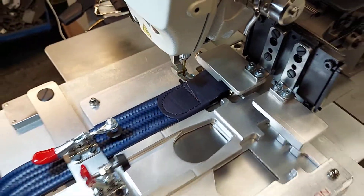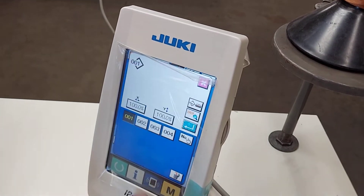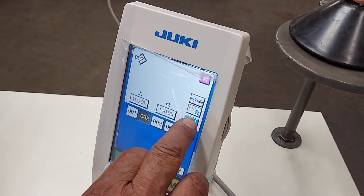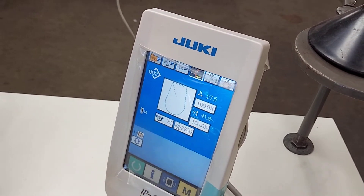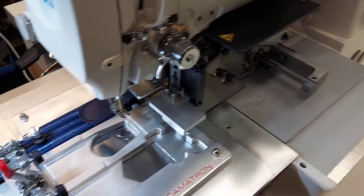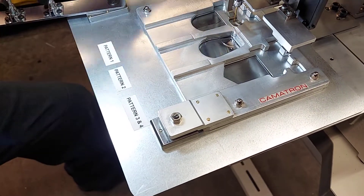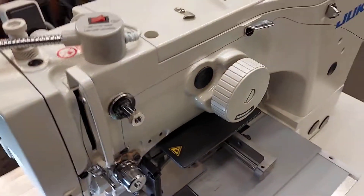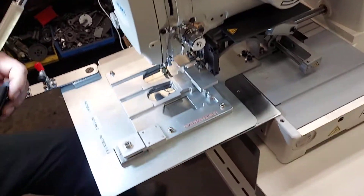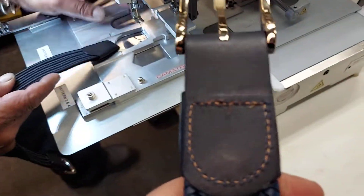Now let's do the next application — we're changing the pattern and that's the one in the center, we're going to take the other one out. Basically on the first pattern, this is what you've got here — the stitch line here, that's the top, that's the bottom.